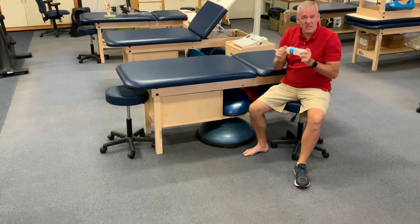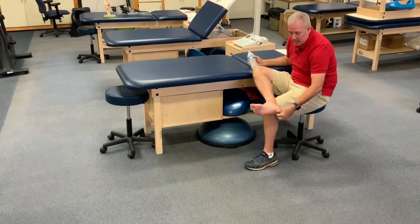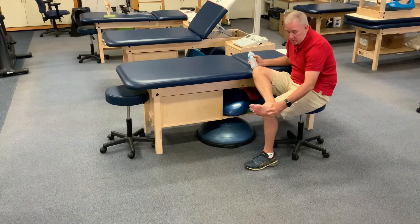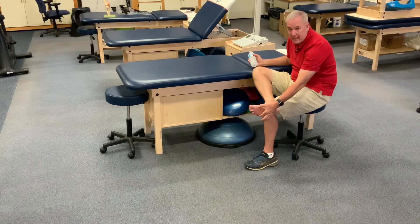We'll use this on our plantar fascia, which is the bottom of our foot. It goes from the heel and spreads out to the toes — from the calcaneus to the metatarsal heads.